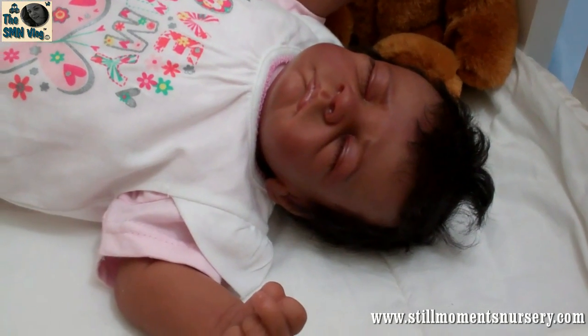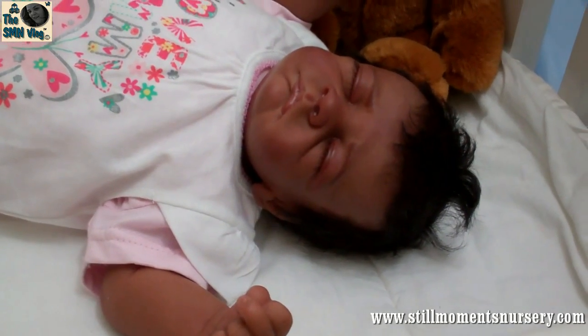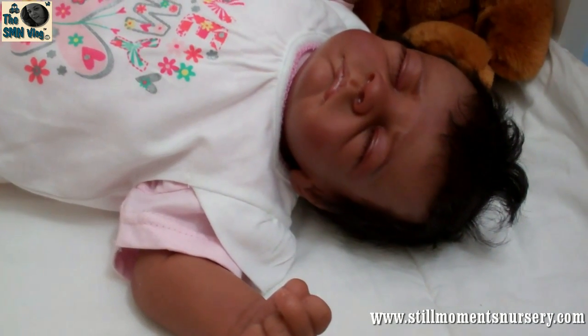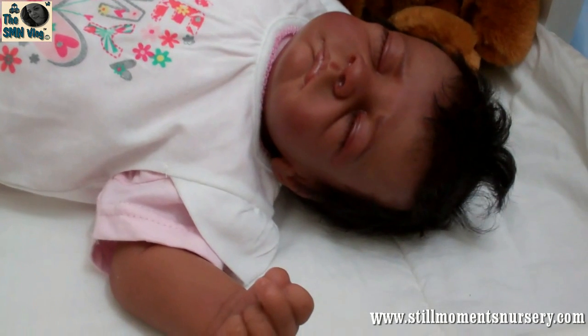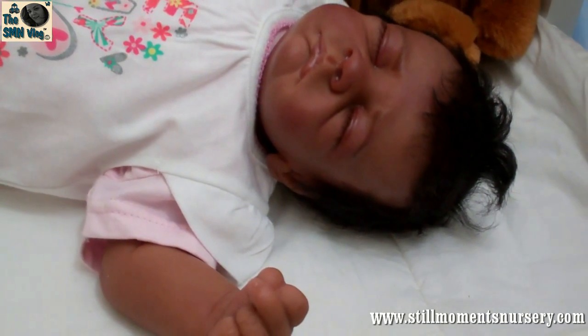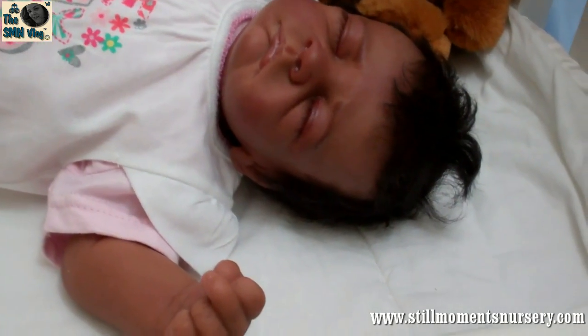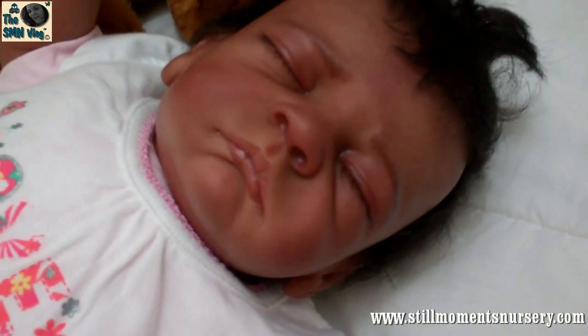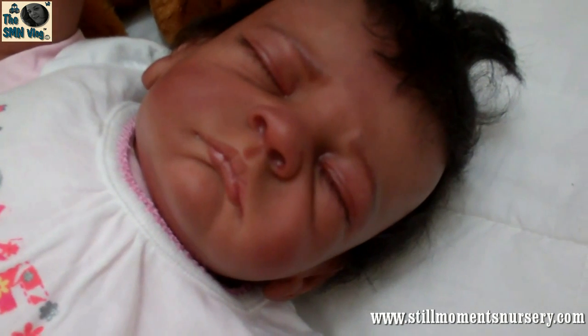Hey guys, it's Nikki from Still Moments Nursery and I've just finished off Savannah. I did her hair the other day and I've done her eyelashes and her paint came for her eyebrows. So I managed to do those late last night and have sealed them. So here she is — this is baby Savannah and she is just adorable.